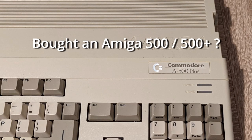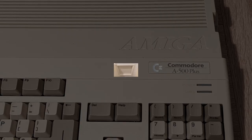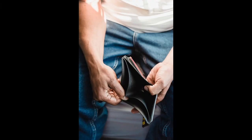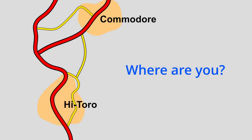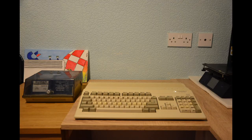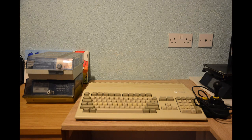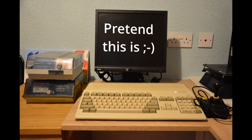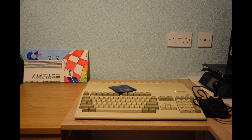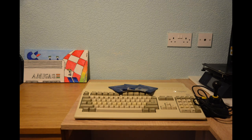Have you just bought an Amiga 500 or 500 Plus? Or maybe you have one stored away up in the loft and you want to use it again. With budgets so tight, what is the simplest, cheapest way to get back into using an Amiga 500? This all depends on where you currently are. If you've just got it down from the loft and you have a box of discs, a controller and an Amiga monitor, you're in a really good position. If you've just purchased the Amiga 500, you might just have the machine itself, or maybe one or two discs, a power supply and a mouse.